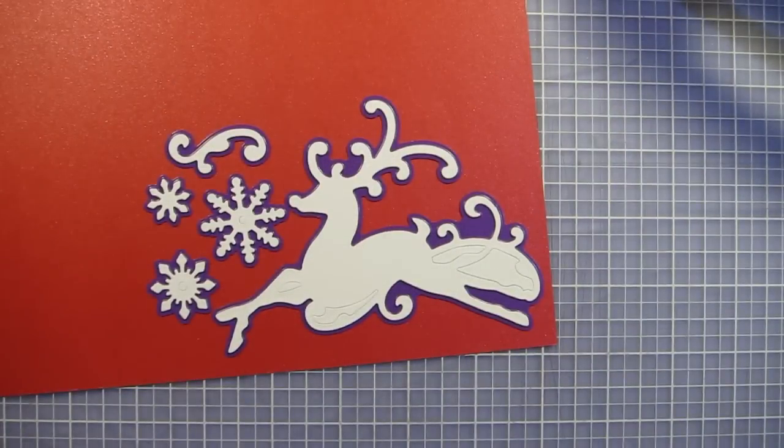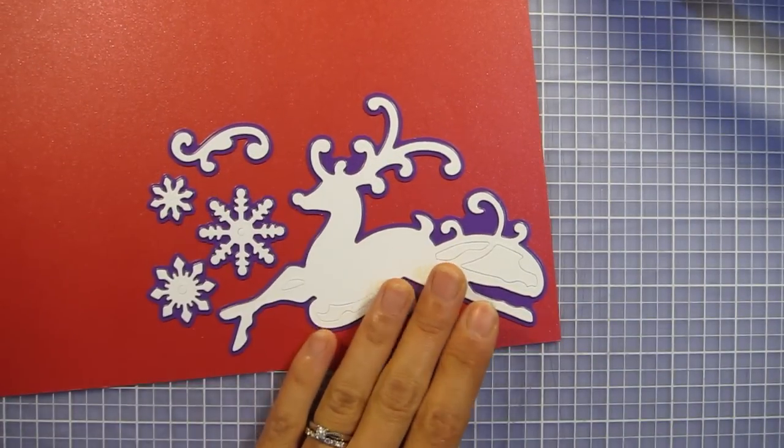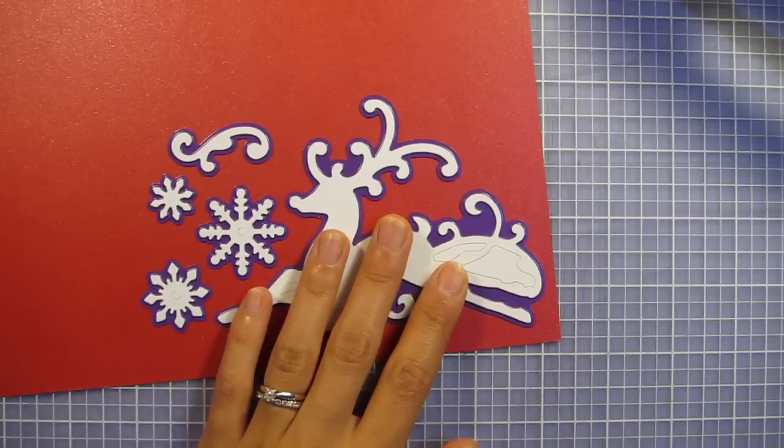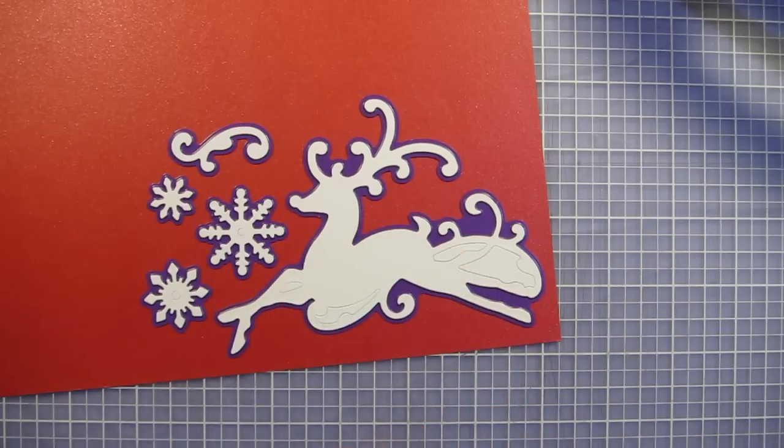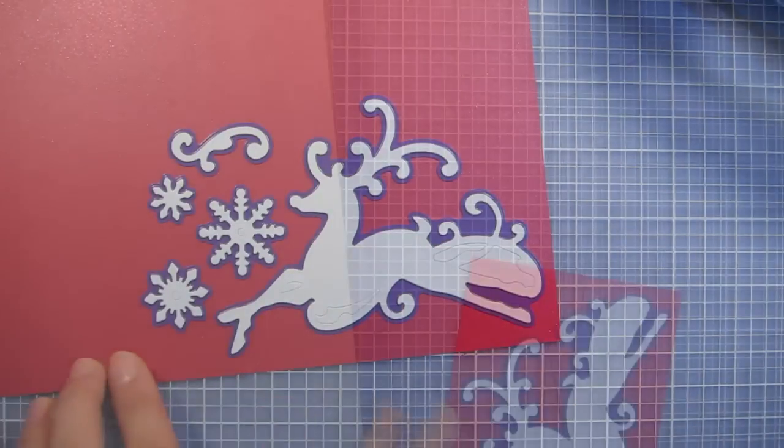The first thing I want to do is cut out all of my die cut shapes. I've placed all of my cutting dies on this red glimmer paper and I'm just going to cut around in a shape that fits all of them, but that still fits on my cutting platform, which is 6 inches wide. So I'll go ahead and cut out this paper.